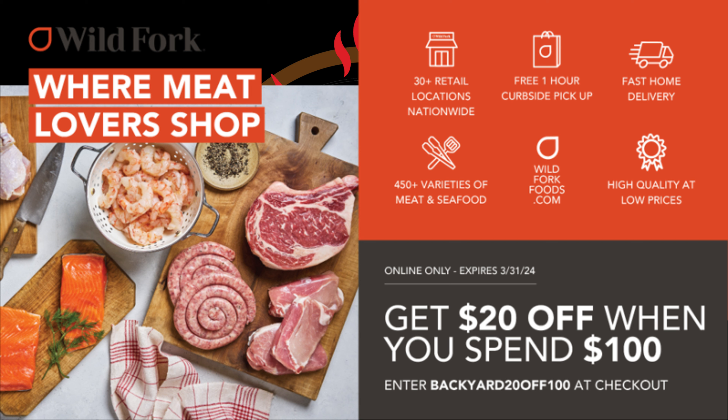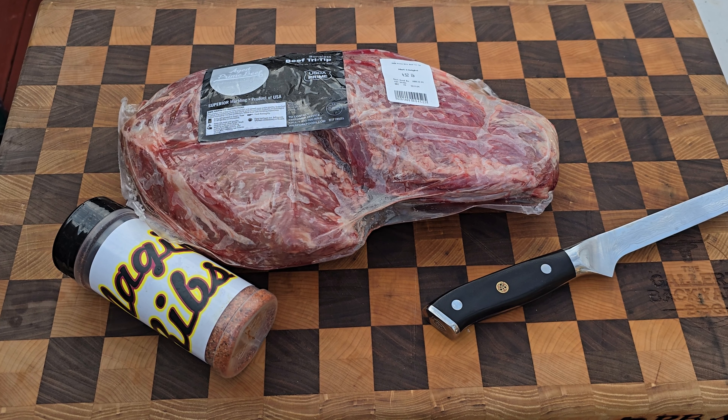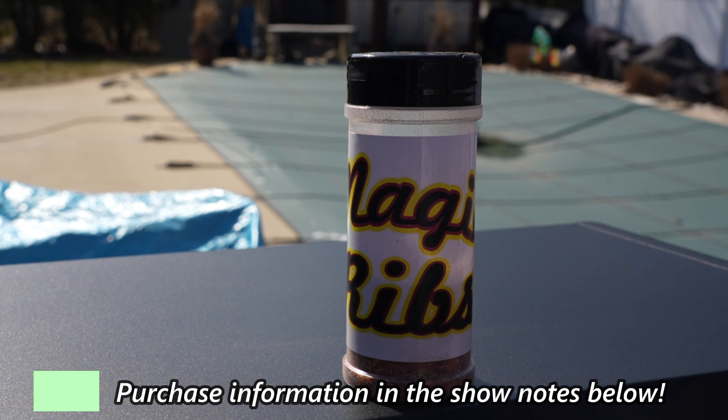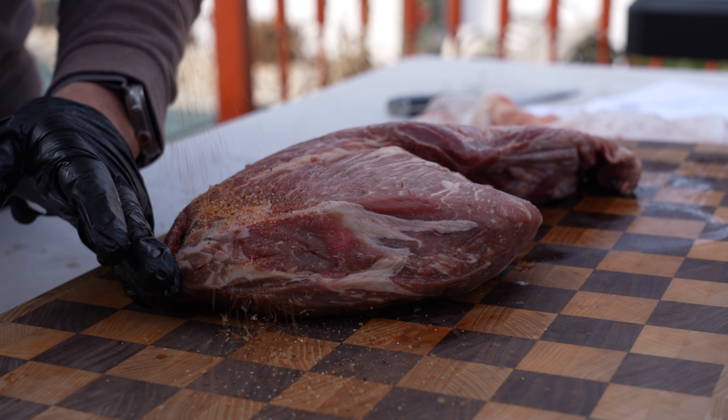Looking at that side burner, we are talking 12,000 BTUs — that'll definitely get the job done. At the front we've got some newly designed control knobs. Everybody shows the indicator lights in the dark and they sure do look good, but in direct sunlight: white when the burner is off, and it turns red when the burner is on. You'll also have easy hooks on both sides of the side shelves.